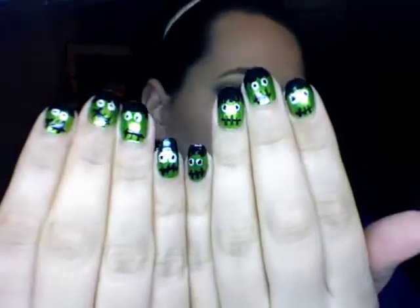I did Frankenstein nails for Halloween. I only used the Miji Nail Art brush on the white for the eyes — the rest was everything else. Oh, and the green — the green actually was the Miji Nail Art. I used this green.